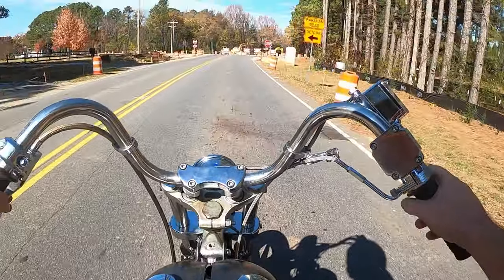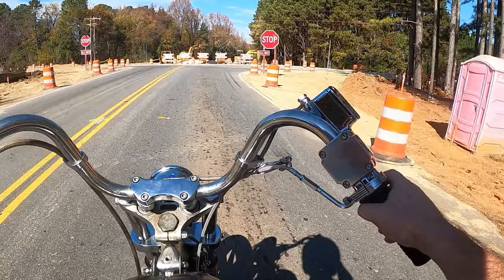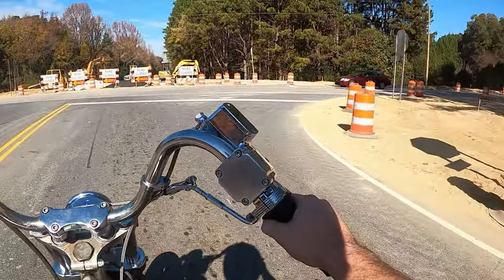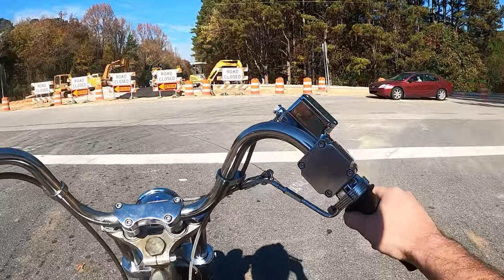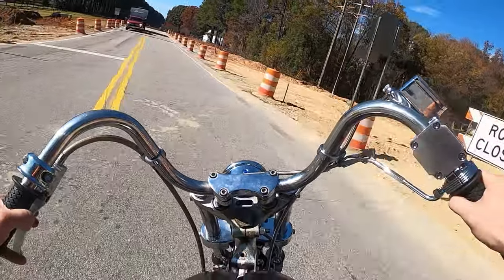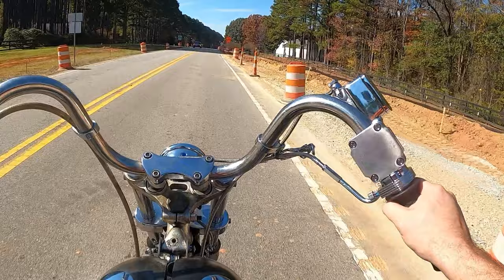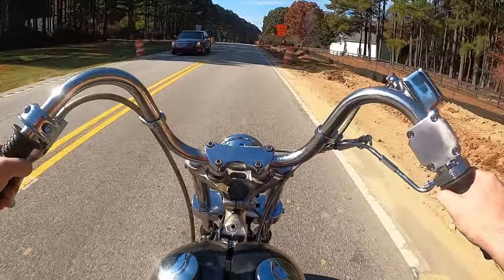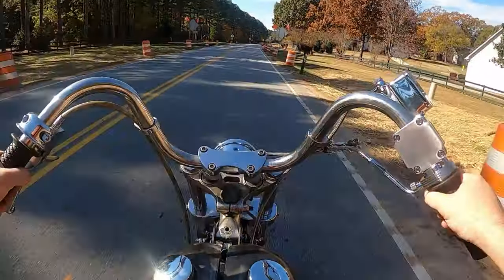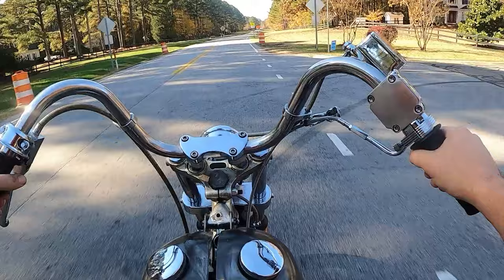The forward brakes aren't too bad, but I still prefer to have all my foot controls right underneath me. It really all just makes for a very lousy riding experience as far as the shifter is concerned. I put the choke back up just a hair on this thing.